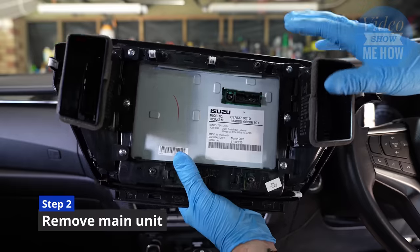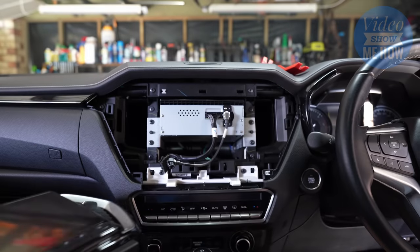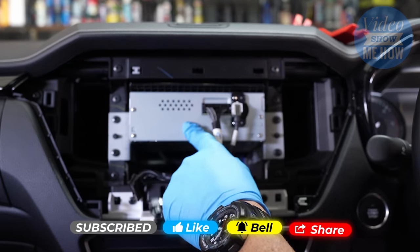Once you've successfully extracted the screen component, put it down face up — don't put it face down, you don't want to scratch your screen. From here, there are a number of Phillips heads — one, two, three, four. We need to remove those so we can access the main unit.